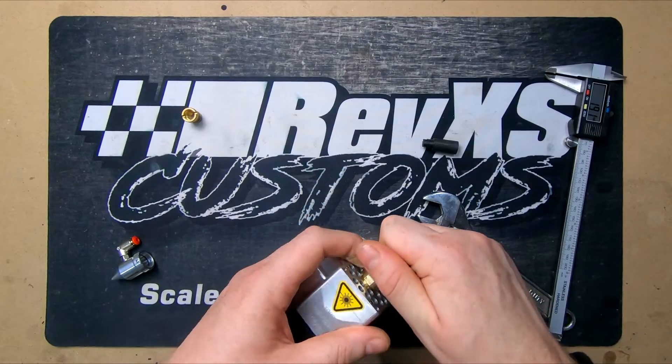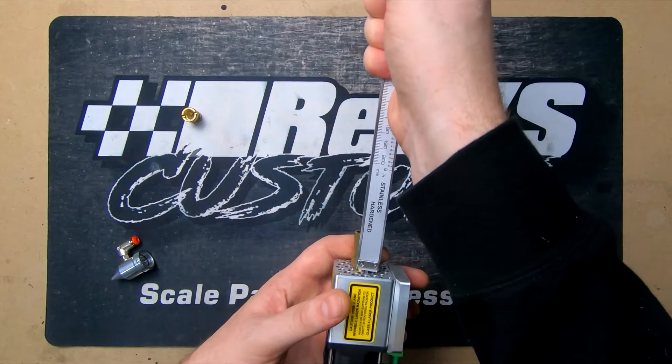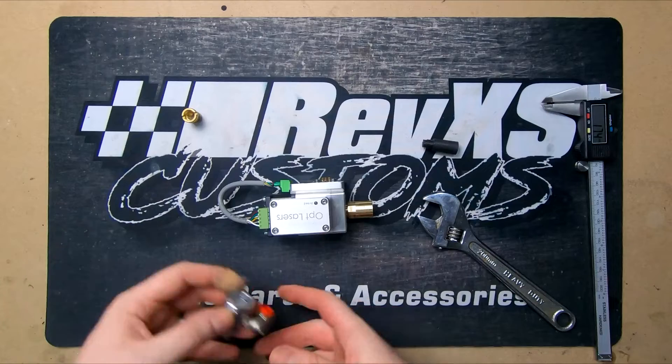We're at 2mm now, so let's split the difference and go halfway between — we've now got it at 1.75mm, which is within the tolerance they specify. So that's the bulk of that already done.